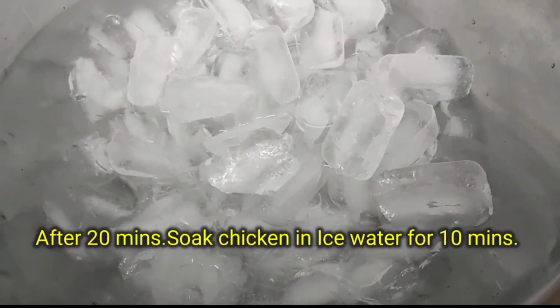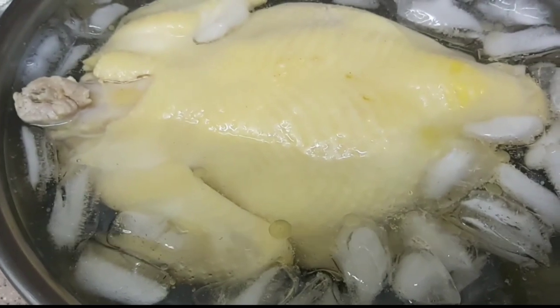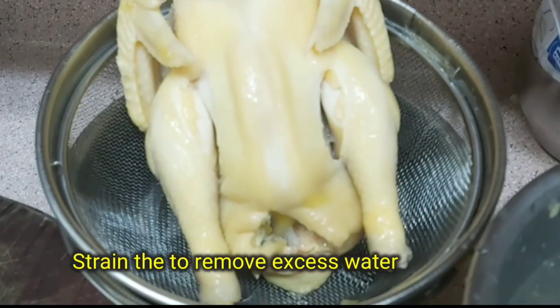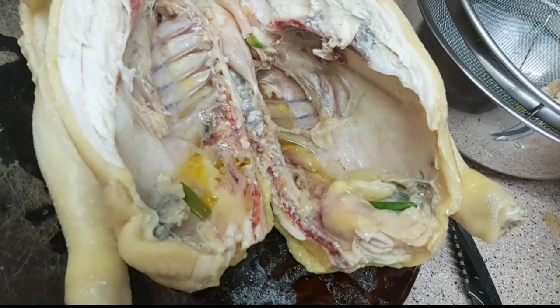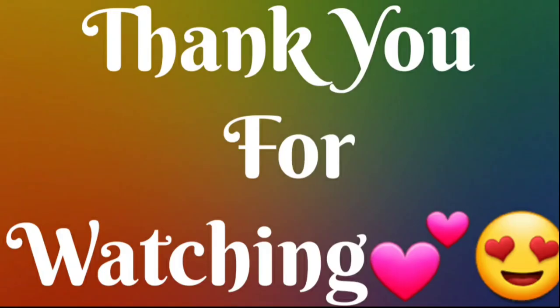After 20 minutes, transfer the chicken into ice water and soak for 10 minutes. Then chop the chicken into two pieces — and now our Chinese poached chicken is done!